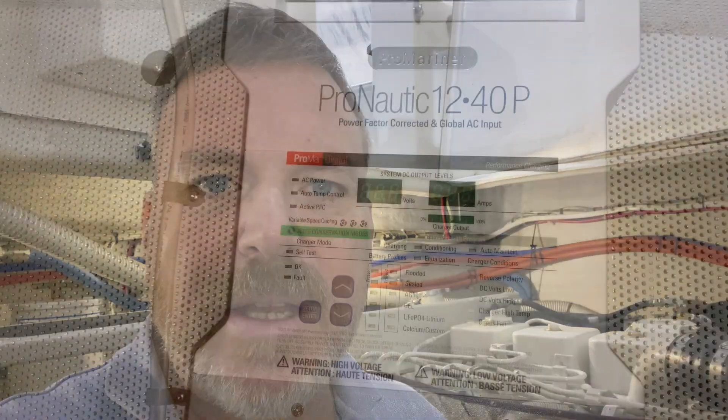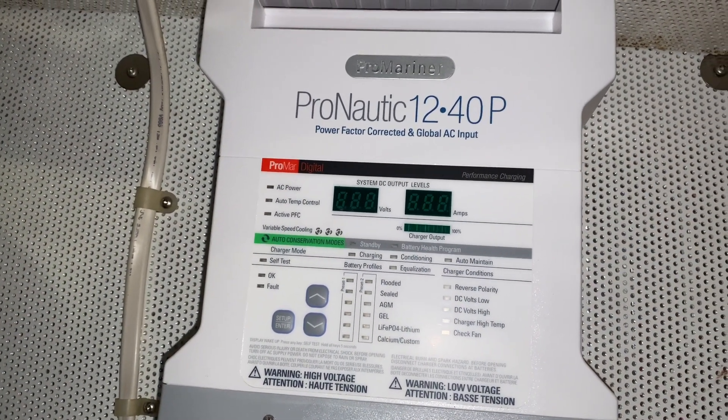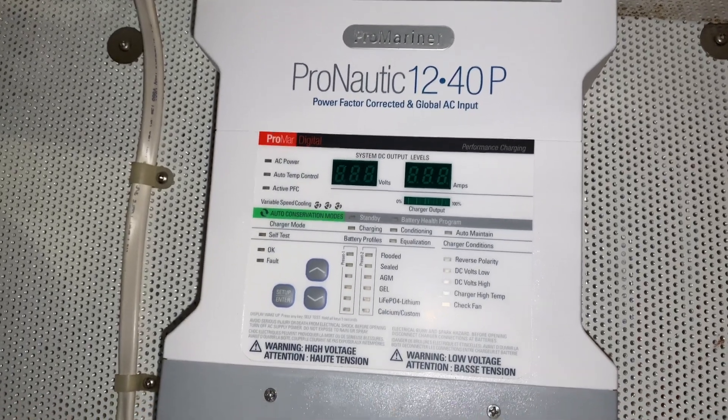I only have two banks, but I do have my dinghy davit that requires battery power and I have the idea that I might want to put it on a separate battery at some point, in which case I will need to add a third battery to this area. So the three-bank charger allows me to do that. This is my new Pro Nautic 12 volt 40 amp charger.